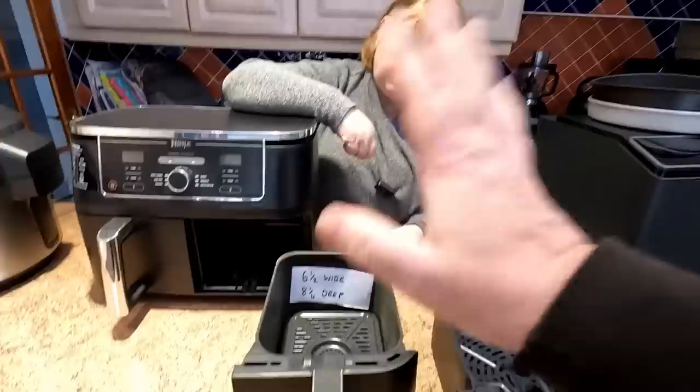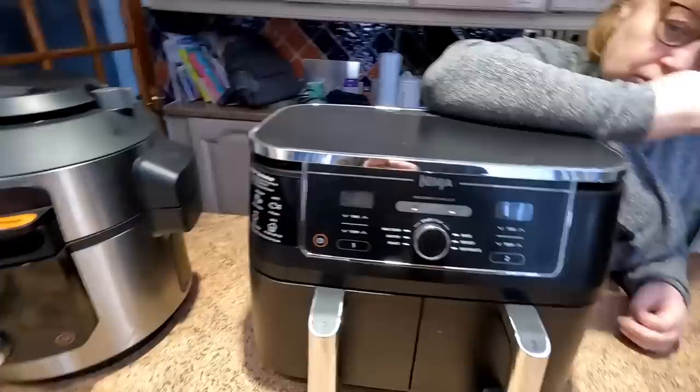As mentioned, you've got two drawers there. So if you're a baker, maybe this isn't the one for you.